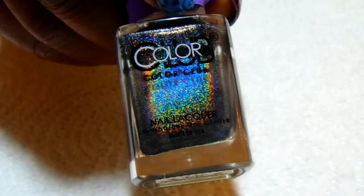For the stamping I'm using Color Club's Holographic Black Magic. I'm also using my top coat which is Wet and Wild, and to seal everything off I'll be using Seche Vite.